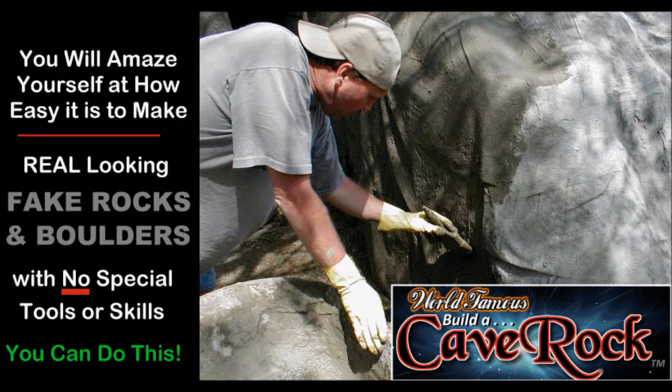Cave rock. Build a cave rock. What is a cave rock? Well, as it turns out, it can be a lot of things.